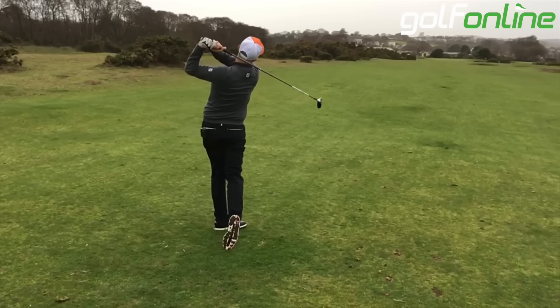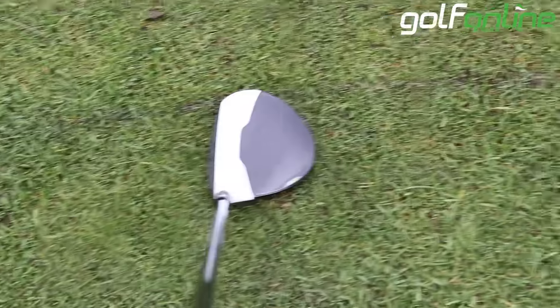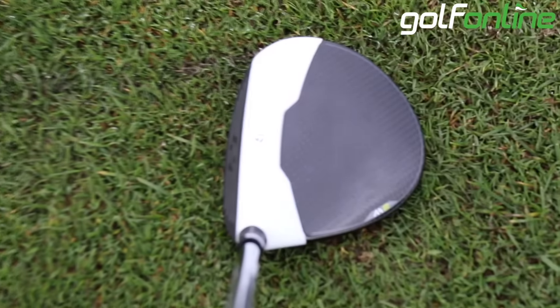No changeable neck on this one. It does come in a variation of lofts, white and black top — the carbon top with the white, or the carbon-looking top with the white top as well. Looks fantastic down by the ball, sits very square and looks very nice.